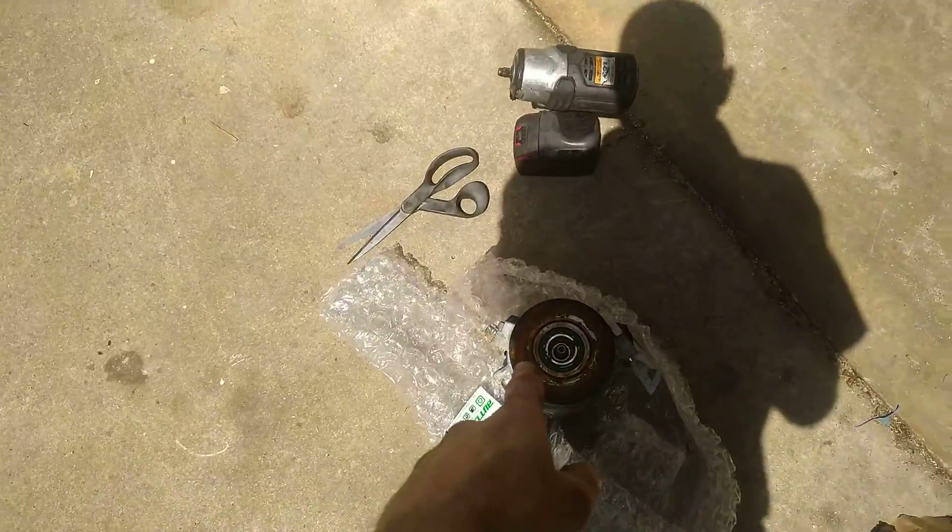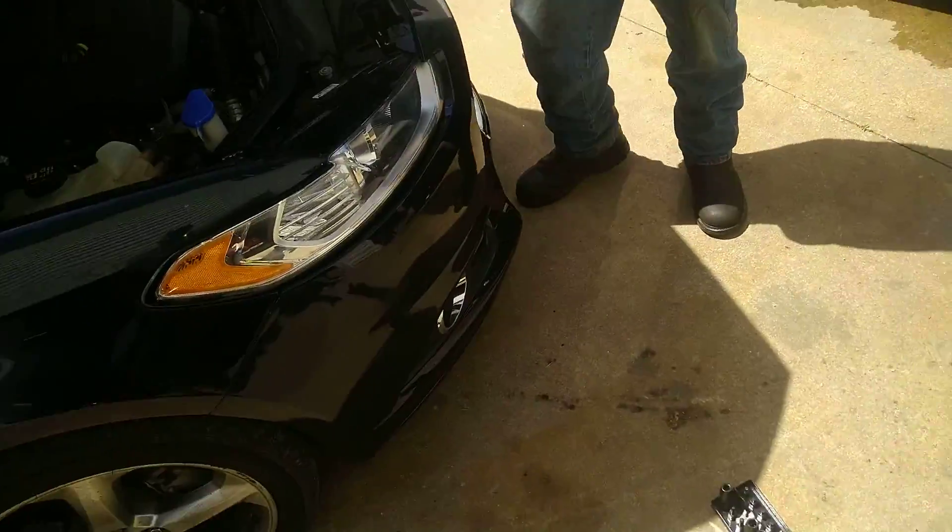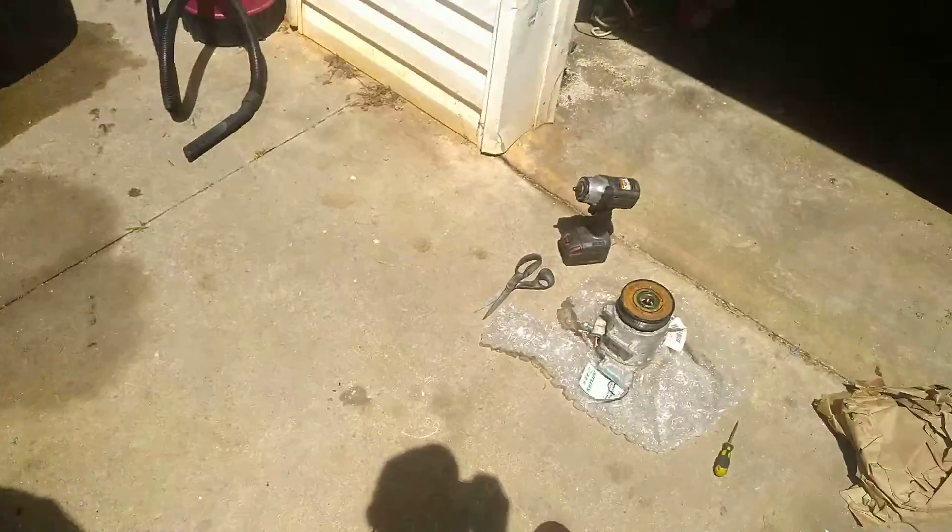Literally held on with a 10 mil bolt. And with a pry — had to pry it off with a screwdriver.